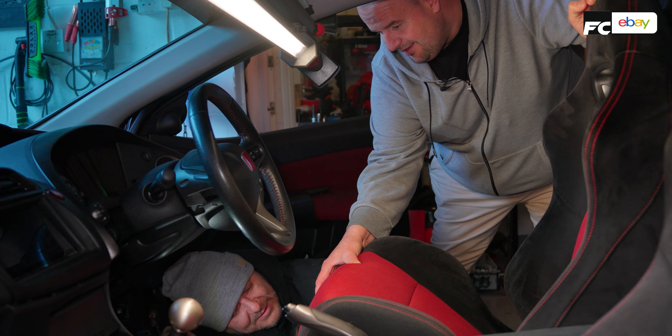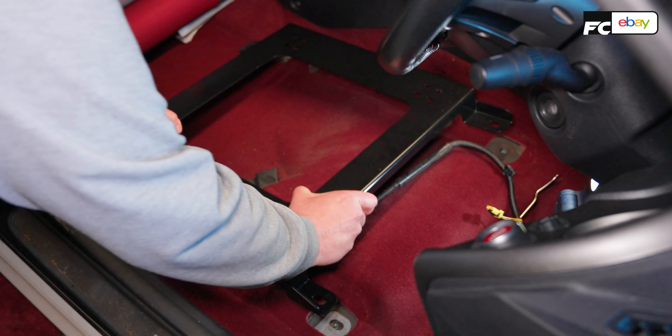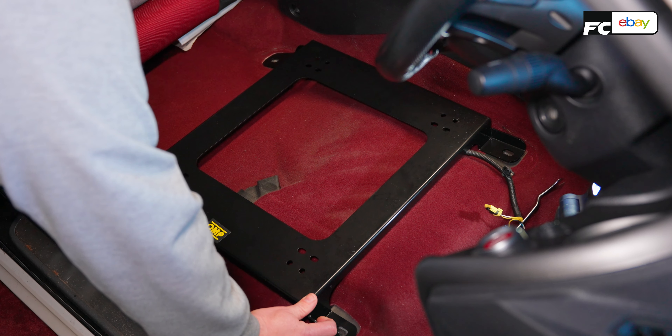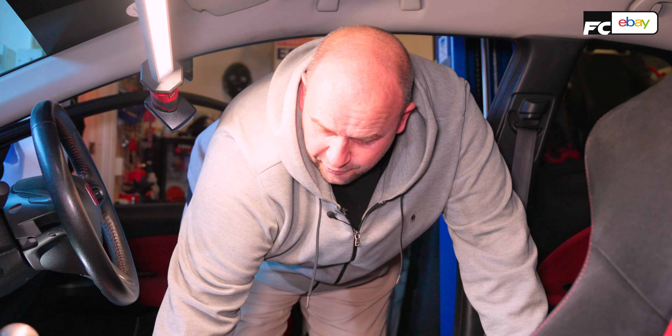Moment of truth — see if I ordered the right ones. And by the looks of it, we're good to go. Obviously, getting the correct subframes in the first place saves a mountain of time, so make sure you do your research.